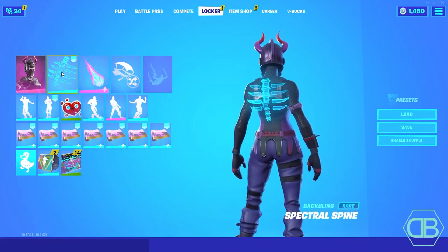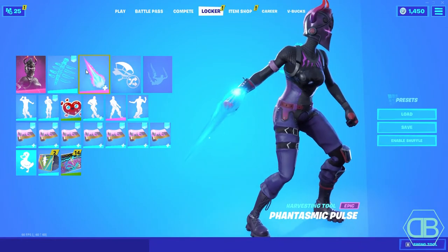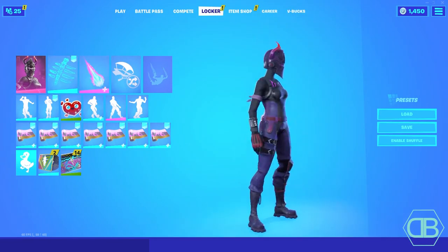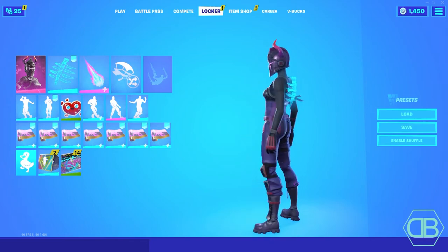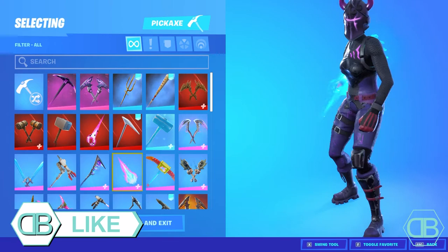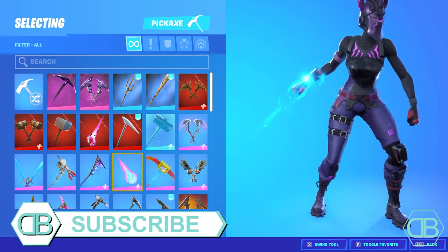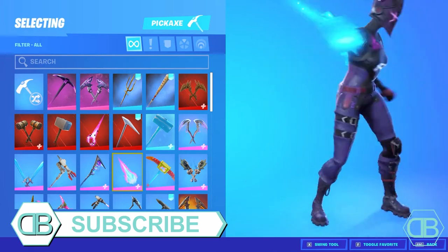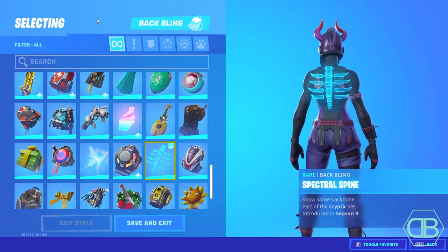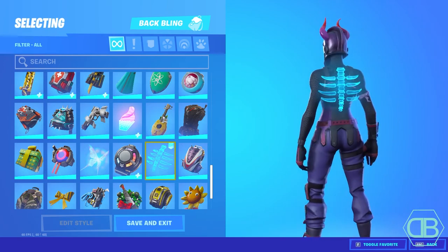The first combo is going to be the Spectral Spine with the Plasmatic Pulse. I really like this combo with the skin because the blue matches really well. With the Plasmatic Pulse pickaxe, you can change the style and color — red, black, blue, or purple. I chose blue because it matches really well with the back bling and the skin.